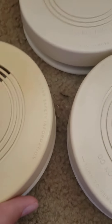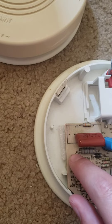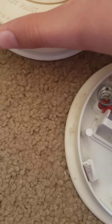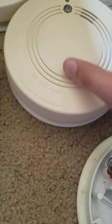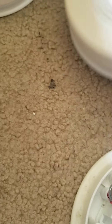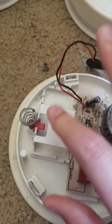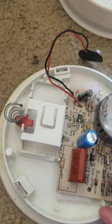One thing about these is the piezos — they're actually not attached to the motherboard. They're just hanging on to the top, as you can see. So if you take off the cover like we did, the piezo will come off.